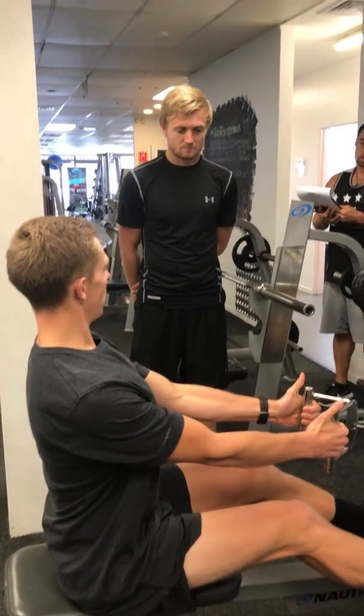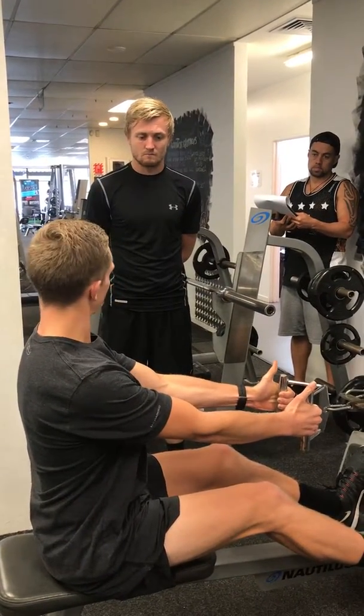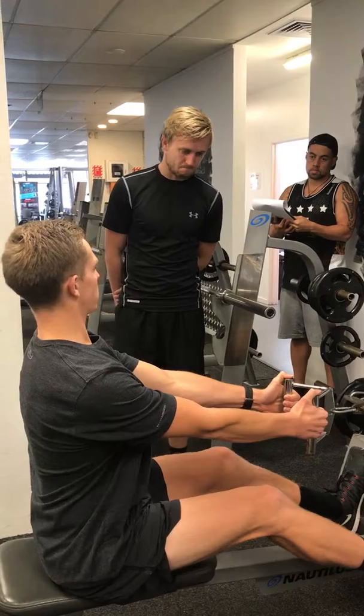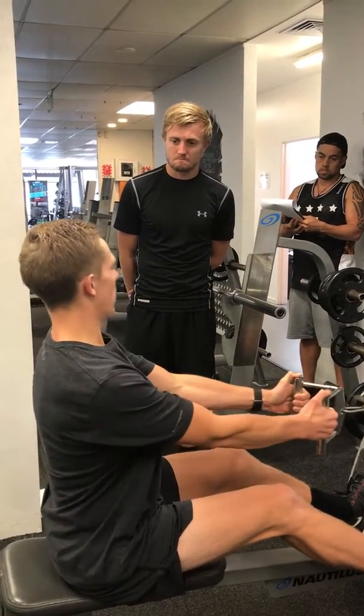Some key safety features: we're trying to keep our arms locked, a nice neutral spine, engaging the core. All we're doing is retracting our shoulder blades to put a nice squeeze around our mid-back.